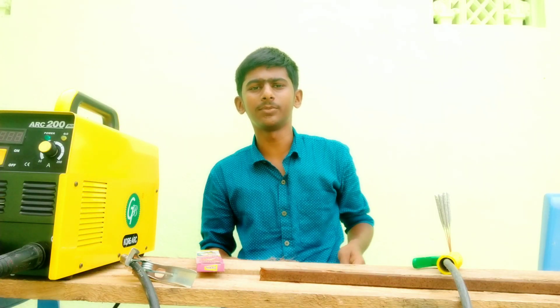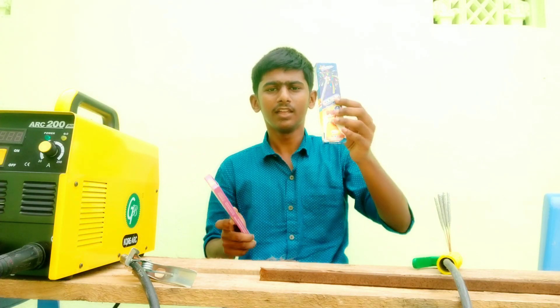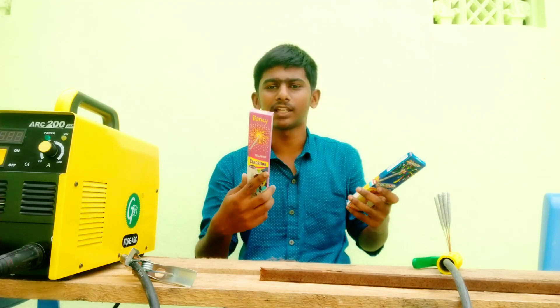Hello, please let's watch this video. I'm going to talk about welding in this video. We will talk about welding here. So let's watch this video.